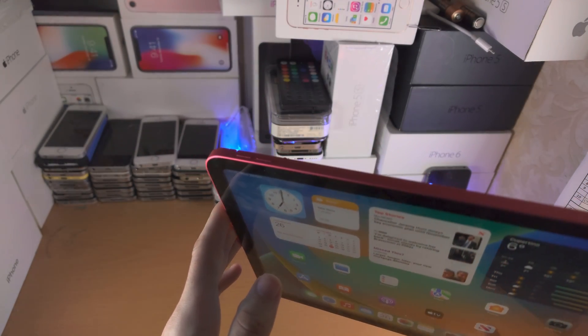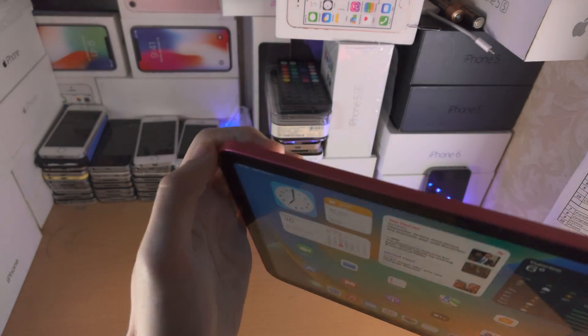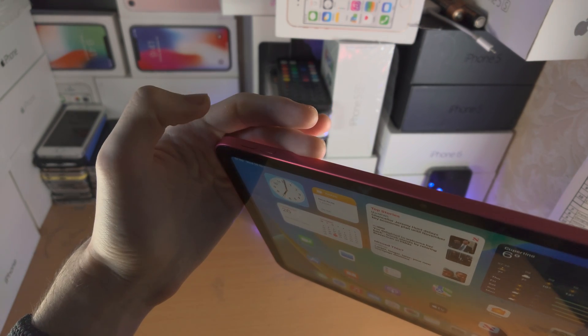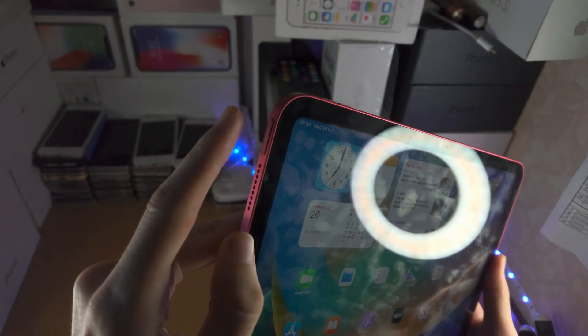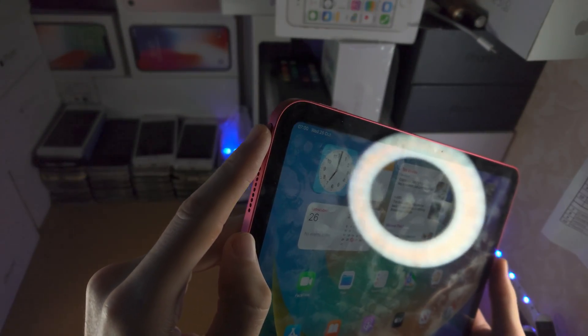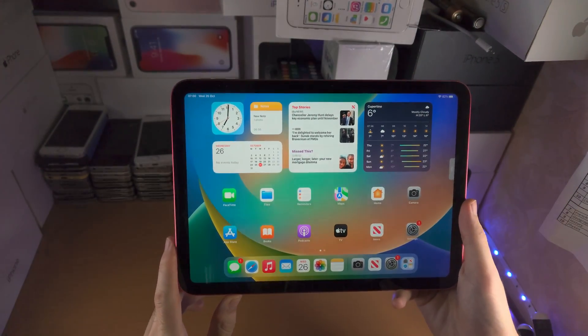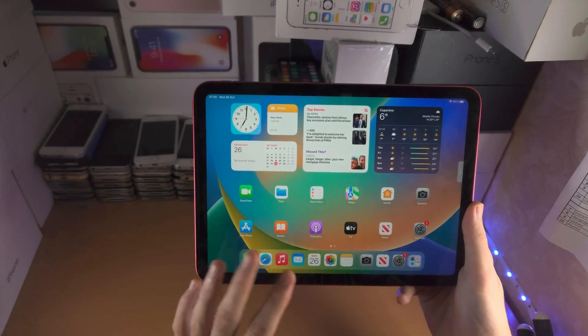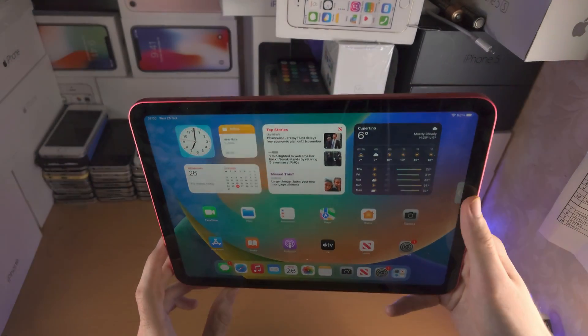I'm going to show you the key combination first, then let's do it together. You're going to click and release volume up, then click and release volume down, then click and hold the power button, and keep it held down until you see the Apple logo. If you need extra time to get your iPad ready, just pause the video then come back.